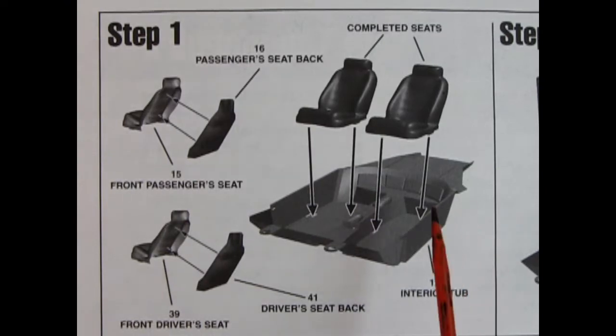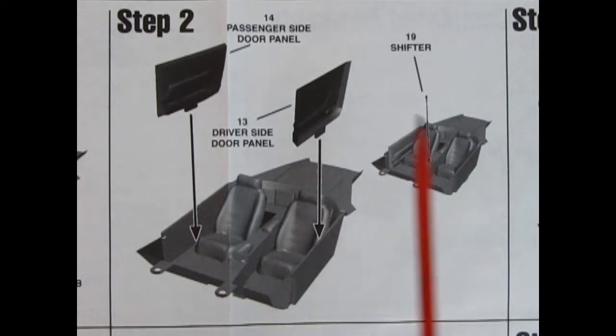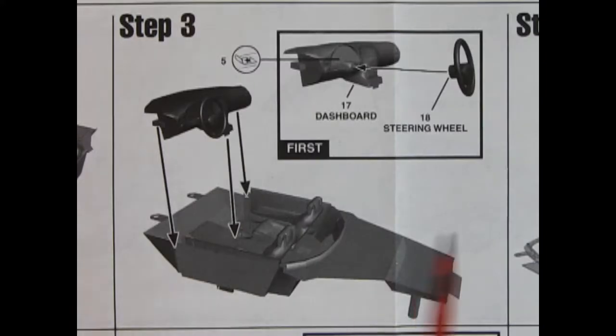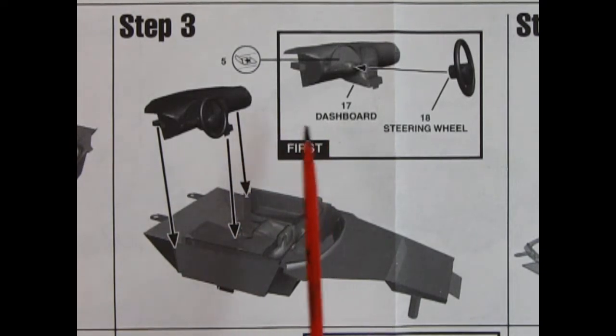Step 1: we've got an interior tub and right and left-hand-side front bucket seats with seat backs. Check this out — this is computer-generated graphics. The 3D technology in the '90s is really coming up! Step 2 shows these separate door panels being dropped in place, and then a shifter lever which goes into the hole on the center console. Step 3 shows our dashboard and steering wheel going together — the dashboard has the steering column molded in place, and that all pops into our interior bucket.